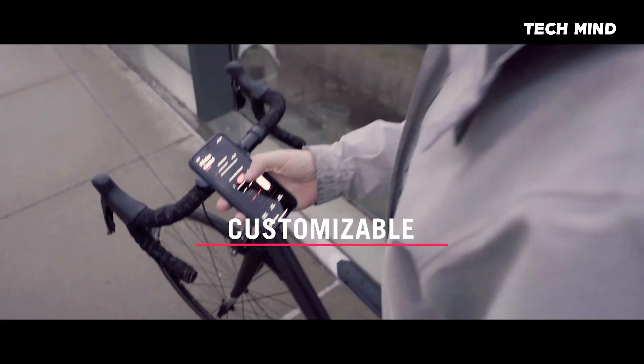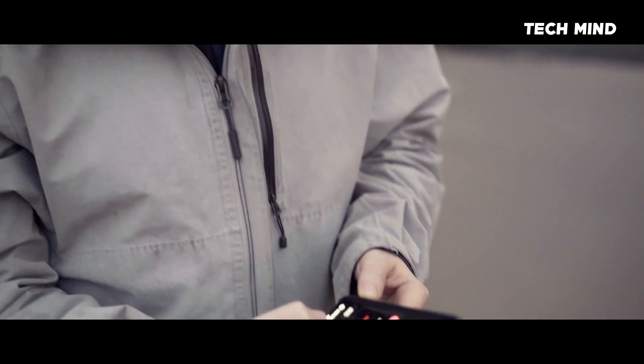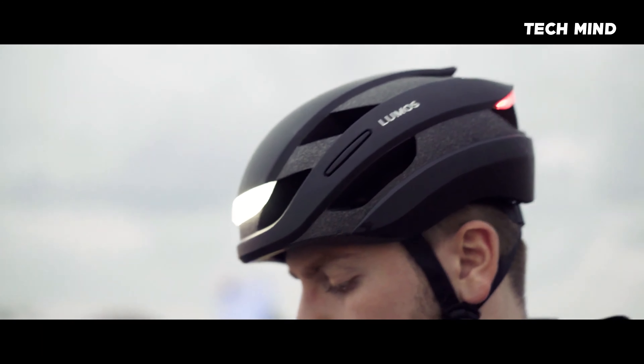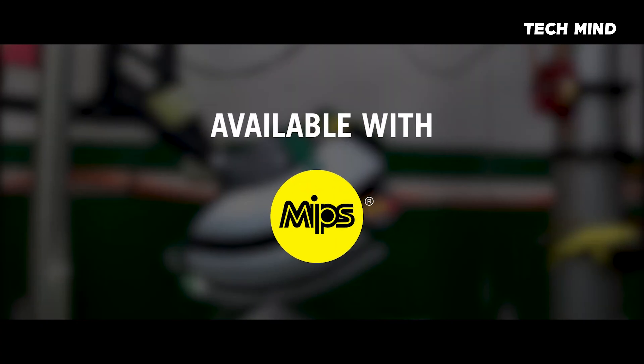It's smart, so you can use our app to track your rides, check the battery, and personalize your helmet with custom lighting patterns. And of course, Ultra offers serious protection for your head. It passes rigorous safety standards with an A-star rating, and is also available with the MIPS Brain Protection System as an optional upgrade.